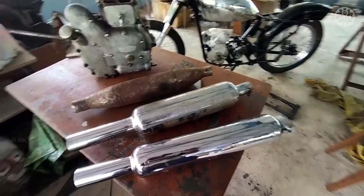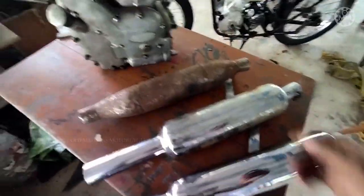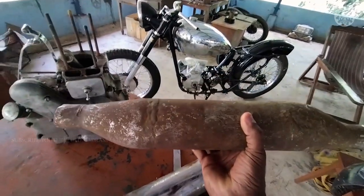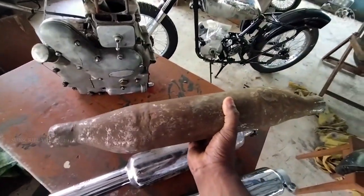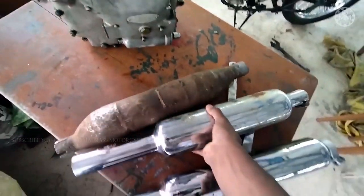Here I have the three silencers we are going to test today. The first one is the AJ's Matchless silencer that I'm going to fit onto this bike. It's a very original one that needs some great work to get it back to its old glory.